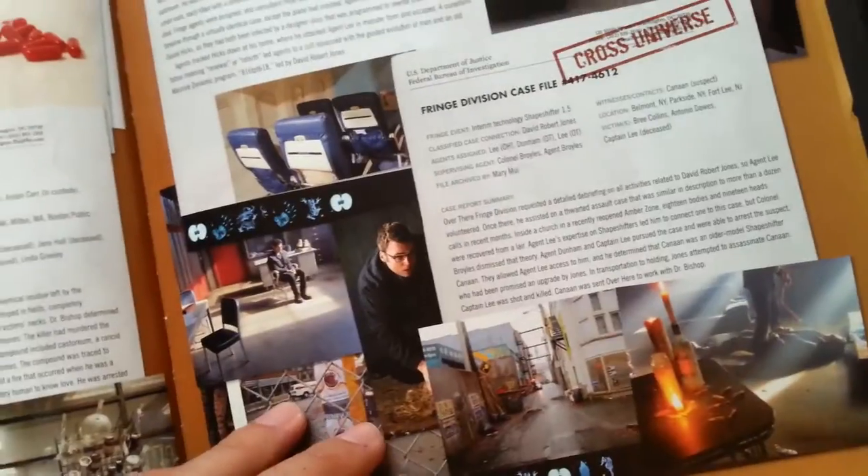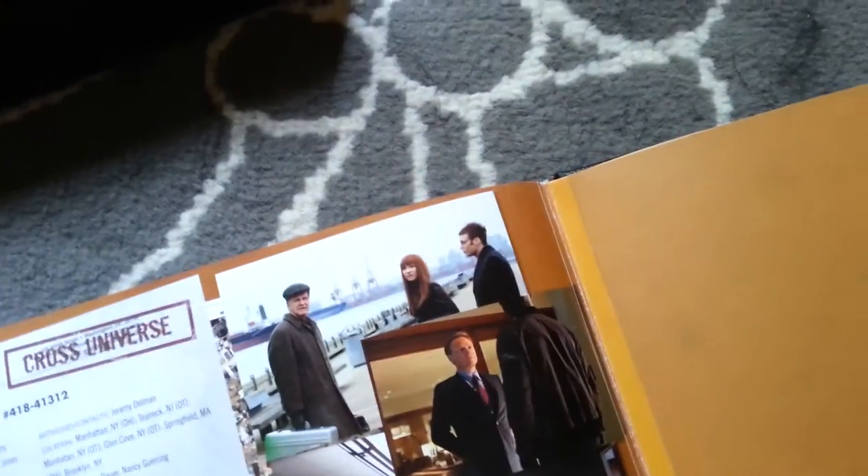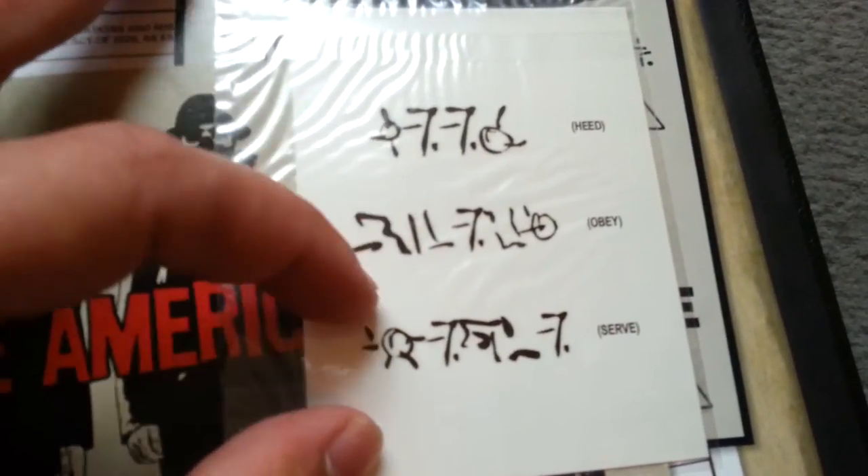Another loose case file. Pull the glue back — a lot more stuff. Stuff about the observers — stuff I don't want to know. Invasion. Evidence bag with some of the writing: 'heeds, obey, serve.' So clearly something's going on over here with all that.